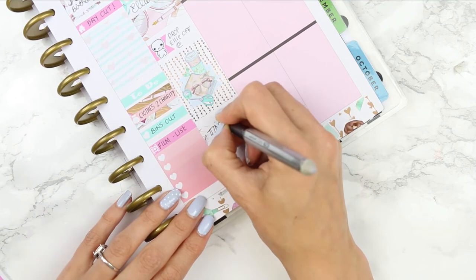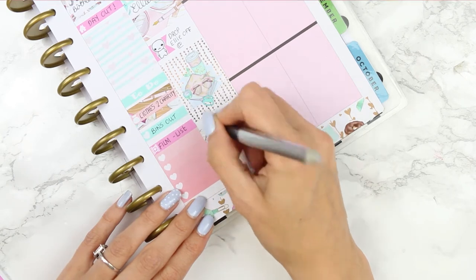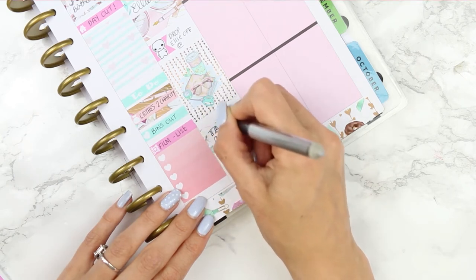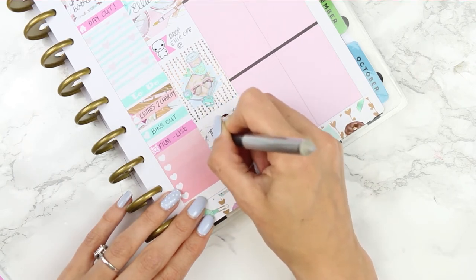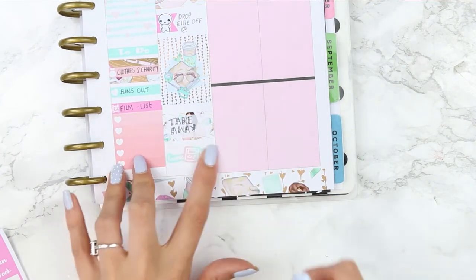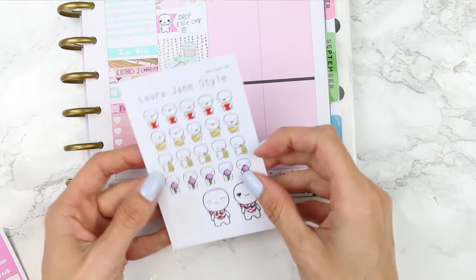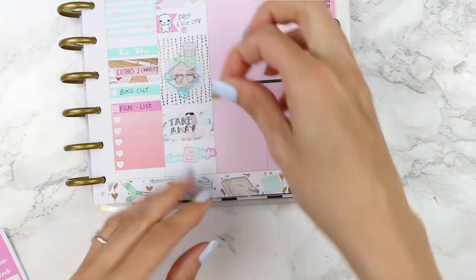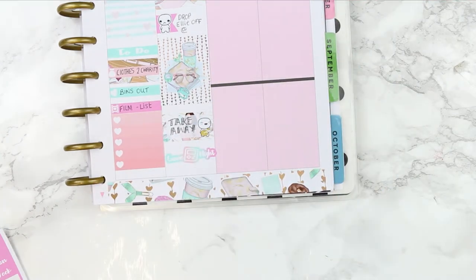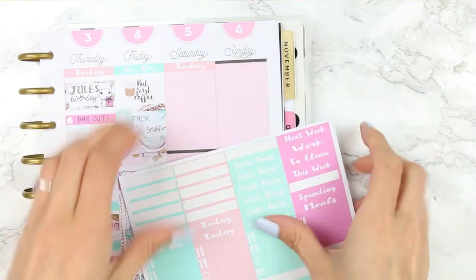Underneath I put my full box and then at the bottom used a half box to mark down that we were going to have a takeaway and a game night as a treat for the boys while Ellie's not here. I used the game night sticker that came with the kit, and also a puppet from the takeaway sheet — I'm going to do a full review showing all of the puppets and stickers when I open my shop, but I used the pizza puppet for our takeaway.